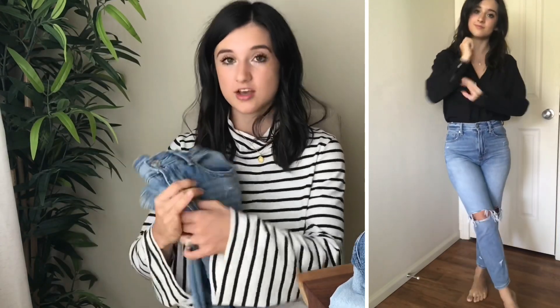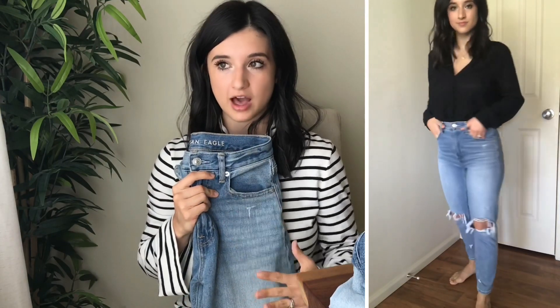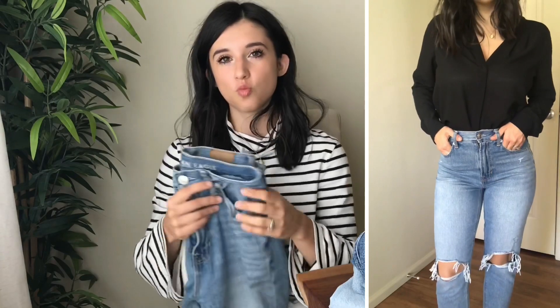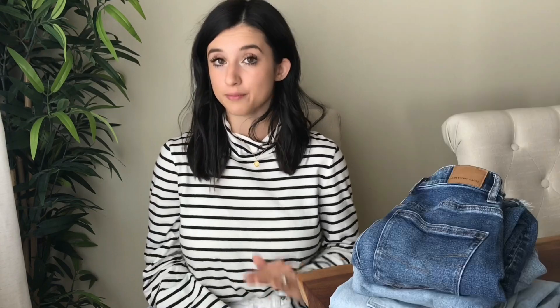I'm thinking about picking this mom jean up in a solid color — maybe black or white would be really pretty. I also wore them around the house and noticed they stretch out a little in the leg area over time, giving more of that true mom jean look. When I first put them on they were tight like a skinny jean, but after wearing them they relaxed nicely. I really like the fit and would love to get them in a solid color — then they'd be perfect.